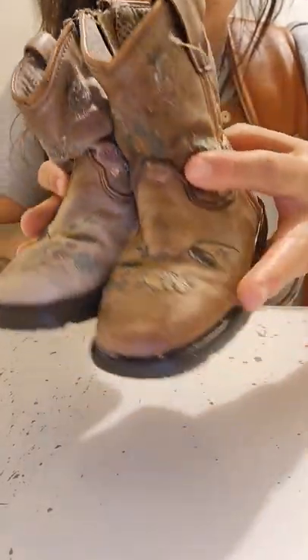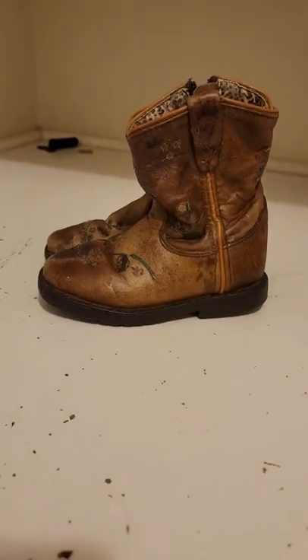The one on the left has not been treated with mink oil, and this is what they look like all oiled up.